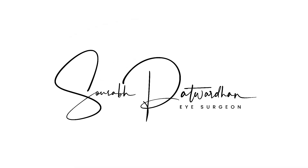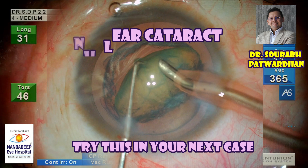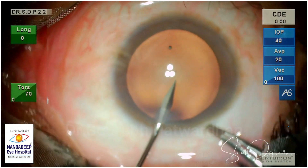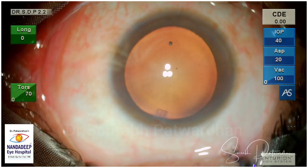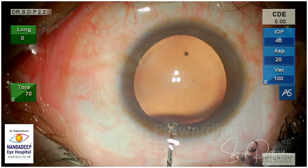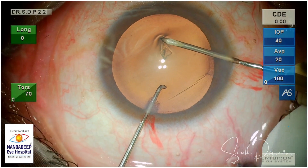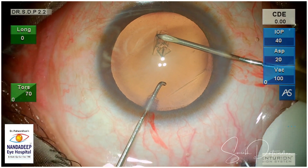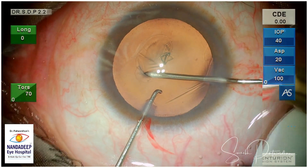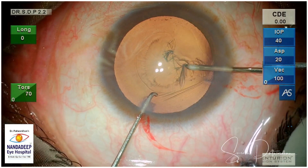In this video, I am going to show a technique to manage nuclear cataracts. If nuclear sclerosis is grade 1 to 2 and it is purely a nuclear cataract, you can try this technique. This technique requires a good CCC as in any other case — it should not be too small, so we should avoid a capsulorhexis less than 4.5mm. After doing a good CCC, there are 3 key steps in this technique, and we will watch them one by one.